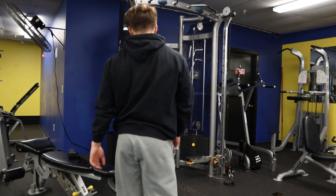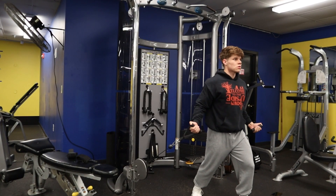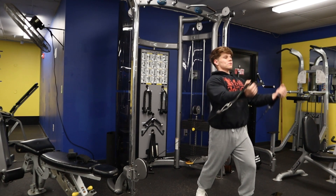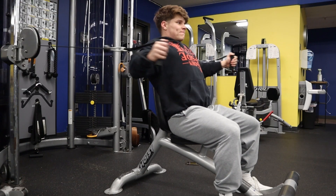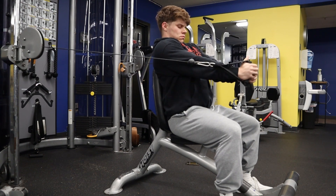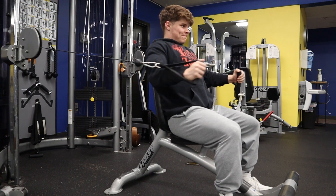Exercise number three is cable flies. This is one of my favorites because you can really feel the tension on your pec the entire time, and you can adjust it to hit both the upper and lower regions of your chest. I'll typically do two to three sets and stay in the 10 to 15 and 15 to 20 rep range. Make sure to keep the tension on your pecs throughout the entire movement and avoid putting it on your shoulders. A great alternative is the pec fly machine.